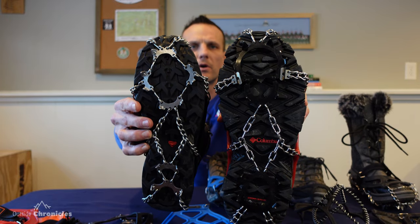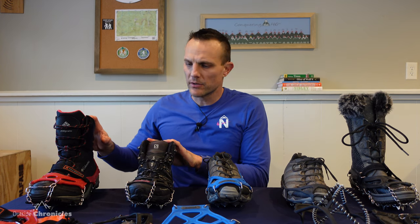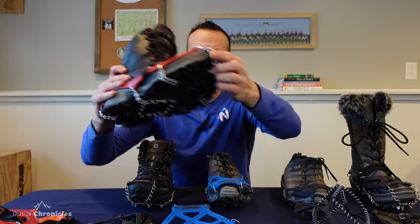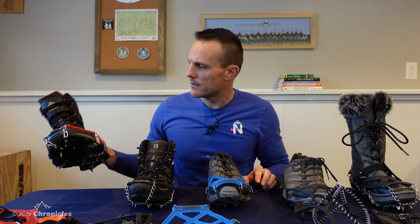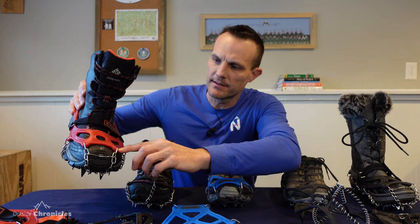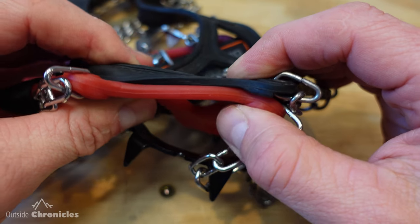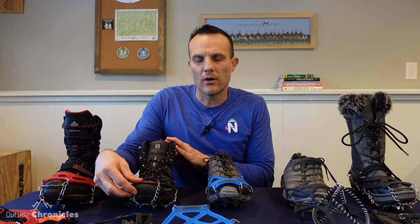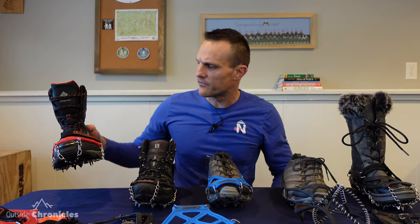I was a little bit hesitant to go with these just because they're more aggressive, but it's actually pretty comfortable to walk on mixed ground because they disperse the spikes a little bit more than the microspikes. As you can see, they're spread out more, so the surface area is more comfortable, and they say it helps with fatigue. I kind of like the way the microspikes fit a little bit better with that integrated toe bail, but the Hillsound fit isn't bad — just a little bit different.